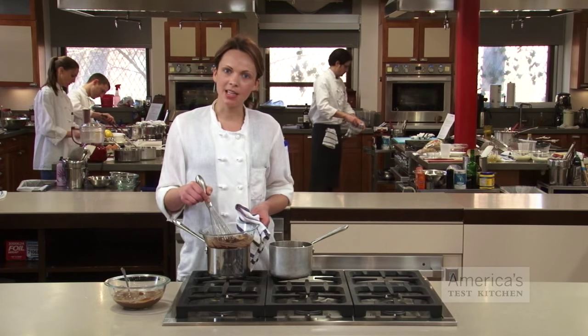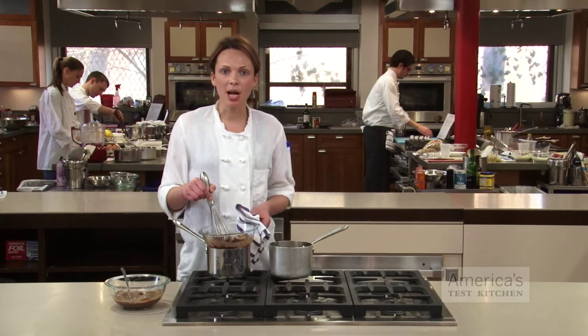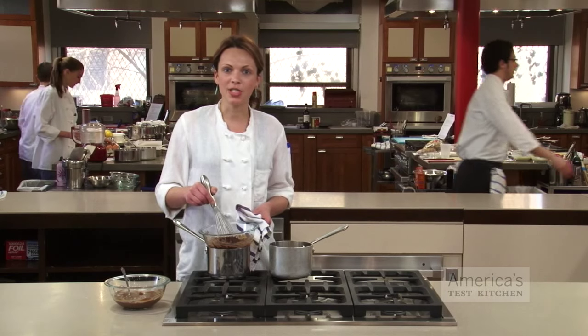So how do you prevent your chocolate from seizing in the first place? Just make sure your bowls, pans, and utensils are all completely dry before starting. This will ensure that your chocolate is silky smooth and your chocolate melting is frustration-free.